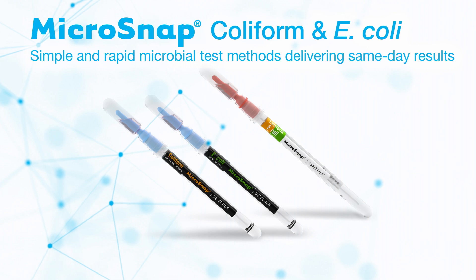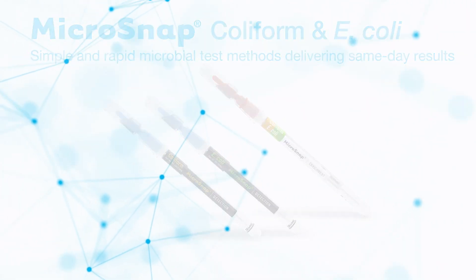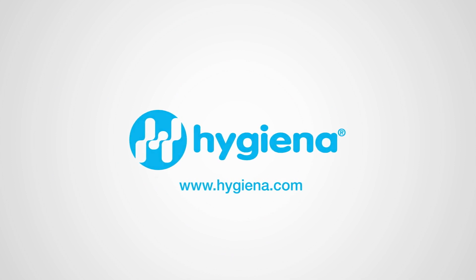Utilize our Microsnap coliform and E. coli products and see how you can dramatically reduce both time to results and time to decision. We hope this video guide has been helpful. Contact our customer support or visit our website to find out more.